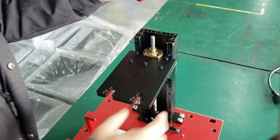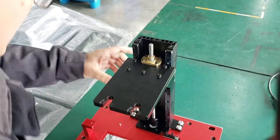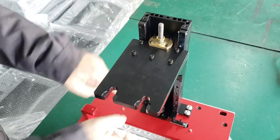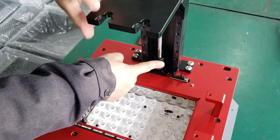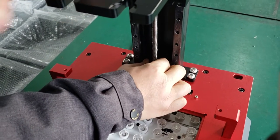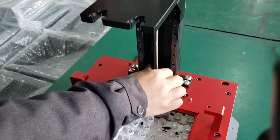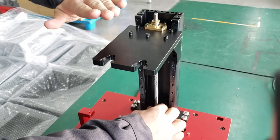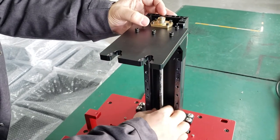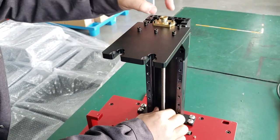Okay, so now we have already taken this off. This is a coupler — we can move the coupler. Turn the coupler so the build plate will rise up. Keep turning anti-clockwise — turn, turn, turn — so this will rise up.